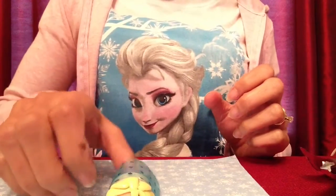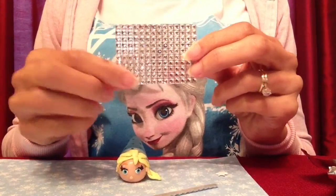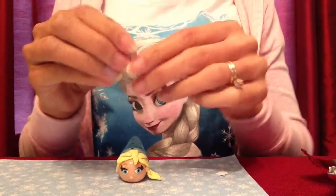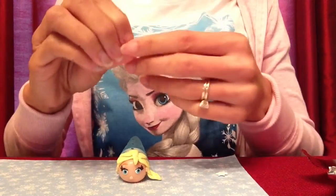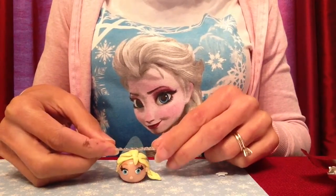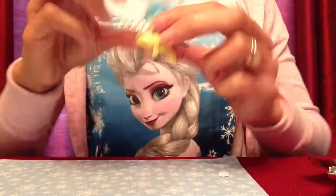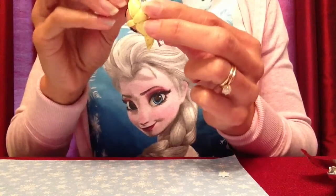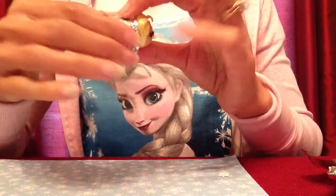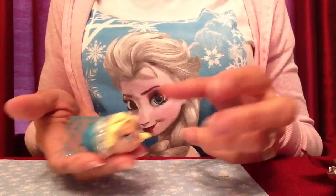I'm going to add a little something extra to the dress to make it extra special. To give Elsa some extra shine, I'll be adding a strip of self-adhesive acrylic gems that I have cut out. I peel the backing off, then wrap it around her — pressing it down in the back and wrapping it around either side to give her an extra sparkle. And just like that, she has this beautiful little dress on.